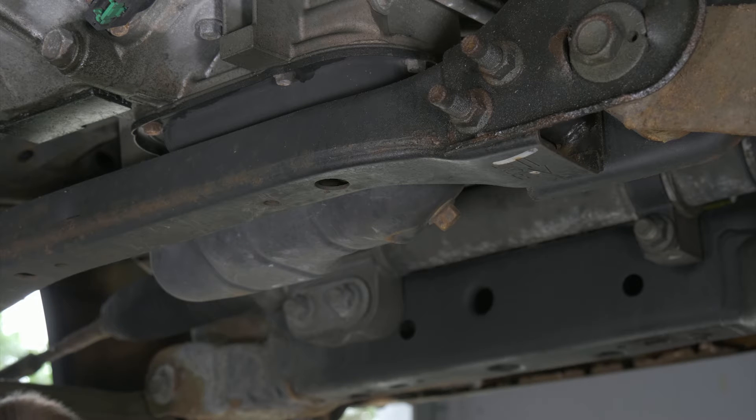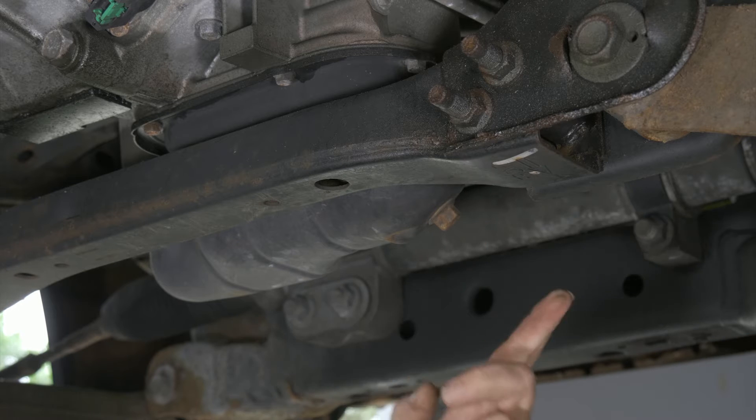We're under a 2004 Nissan Titan. This is the 5.6 V8 motor. We're going to go ahead and do an oil change.